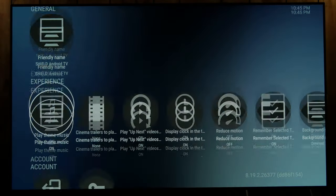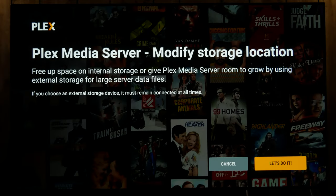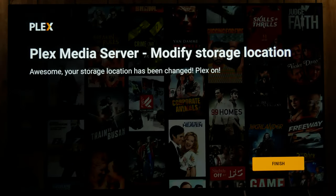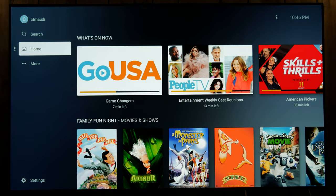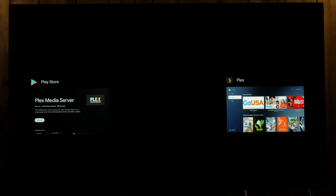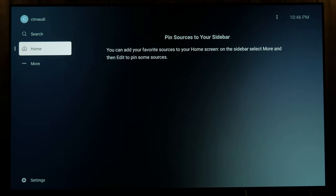So now we want to go to settings and go down to Plex Media Server. Storage location defaults to internal, so let's change it — pick your external drive. That actually didn't take long; it didn't find the media, it just changed the drive. So none of the media is going to pop up yet because I have to do the folders. I want to close out of everything, relaunch, and see the home screen now that I've removed all of the free stuff.